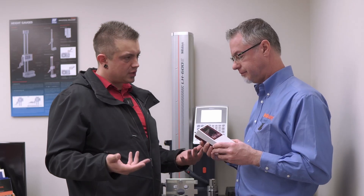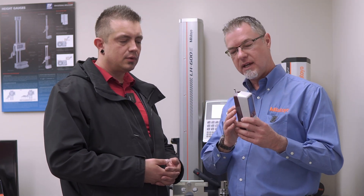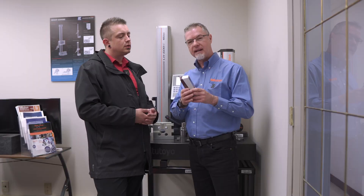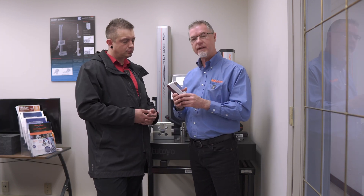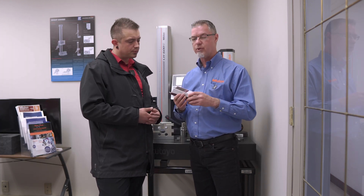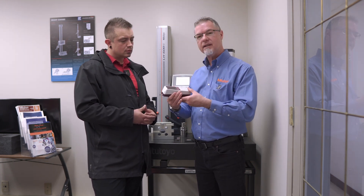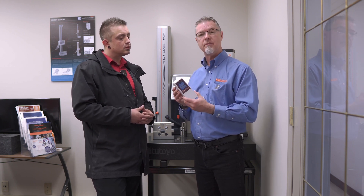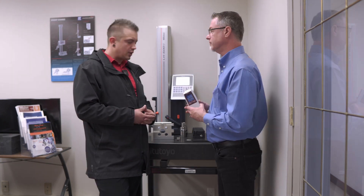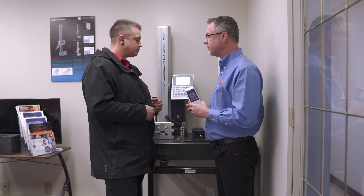When would you go for the 300 series? The 300 series has the same drive unit, the same detector, and the same limitations, but it has a separate module with a touchscreen and a printer built in. It's not quite as portable — you wouldn't want to bring it to a machine — but the 310 series would be great for a QC lab or a setup like we have here. If you had a marble slab in your inspection room, put the 310 series down and you're good to go.